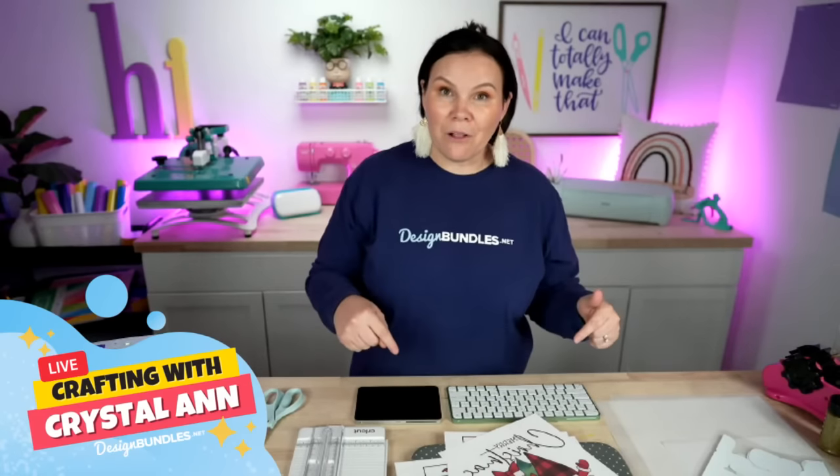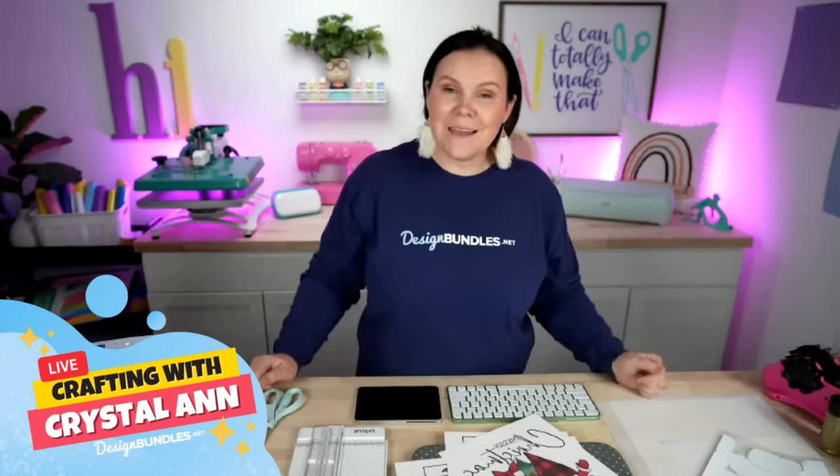As you guys are joining, let us know where you guys are from. Where are you guys crafting from? What projects are you guys working on? I want to know all the things down below. So let's go ahead and dive right in.